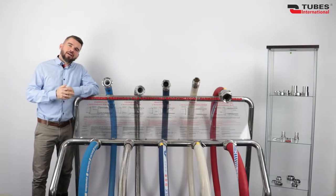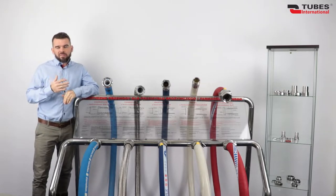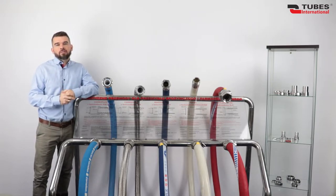Hi, my name is Miha Mruz and today I'm going to talk about hygienic couplings. I'm going to show you the most common couplings designed for food, cosmetic, pharmaceutical, chemical industry and biotechnology.